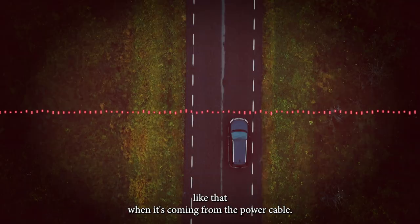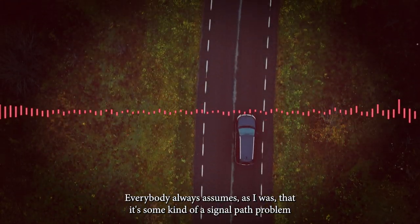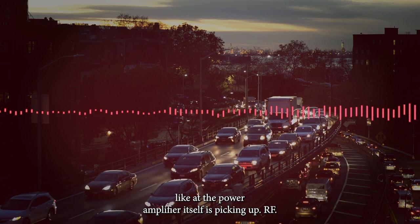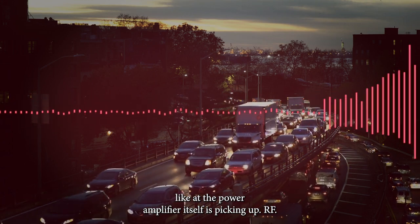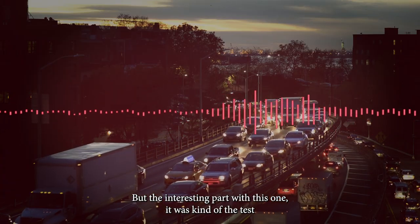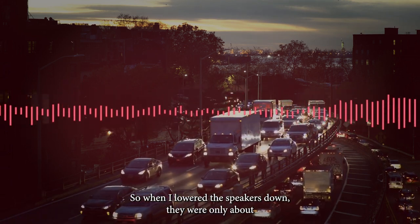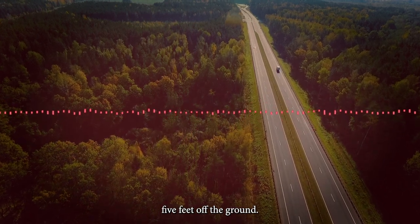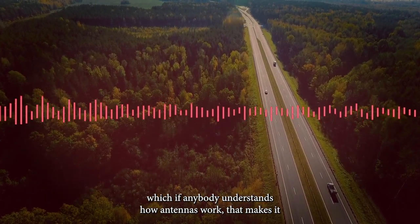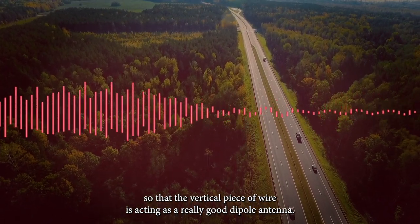Lo and behold, the AM radio stations are gone. It's interesting that you can actually get rid of a problem like that when it's coming from the power cable. Everybody always assumes, as I did, that it's some kind of signal path problem or an inherent problem inside the speaker — like the power amplifier itself is picking up RF. But the interesting part: there was actually a test that proved the theory before I even did the copper wrap. When I lowered the speakers down so they were only about five feet off the ground, the problem went away. As soon as the cable wasn't a vertical antenna — and if anybody understands how antennas work — the vertical piece of wire was acting as a really good dipole antenna.